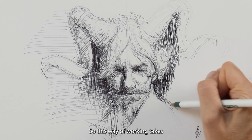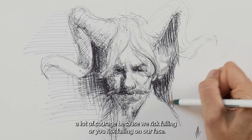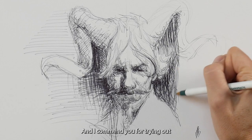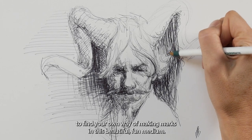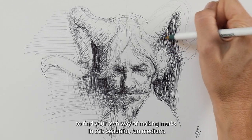This way of working takes a lot of courage because we risk failing, we risk falling on our face, we risk looking like somebody who doesn't know what they're doing. I commend you for trying out this way of working loosely — risking something in order to find your own way of making marks in this beautiful, fun medium.